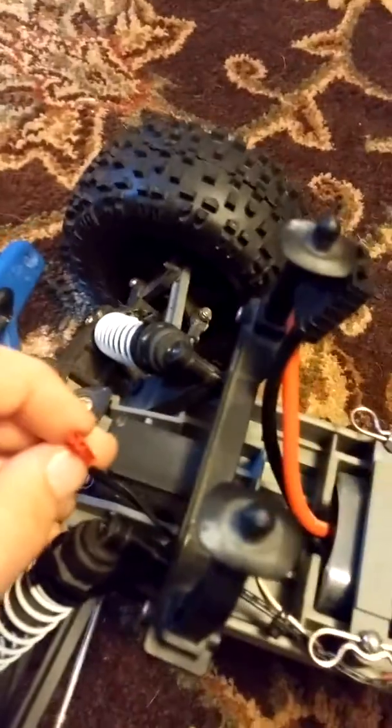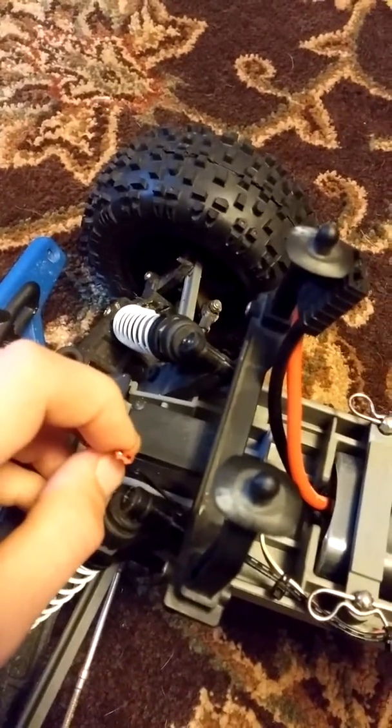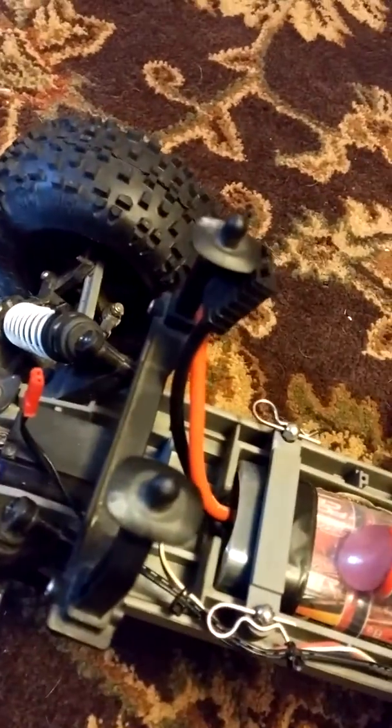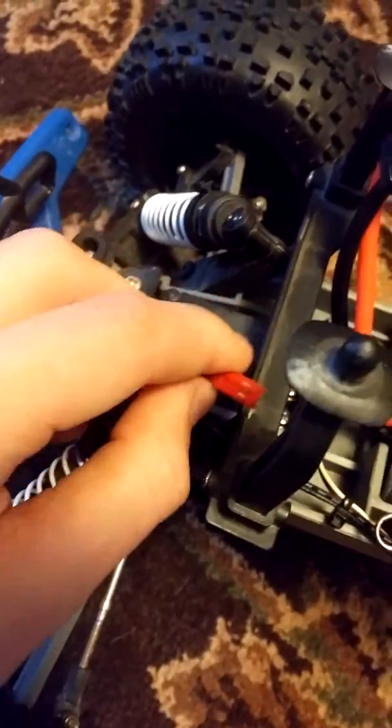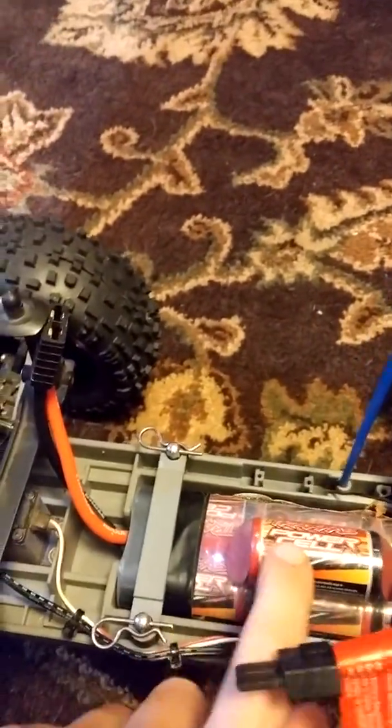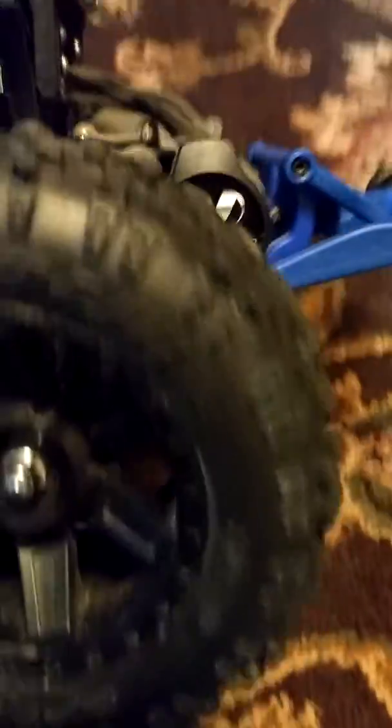You got your light thing, you got your light that connects. And you got your battery — I do have a bigger battery than this. This is a fan for the VXL 0.35, and I have the VLine engine. And the wheelie bar.